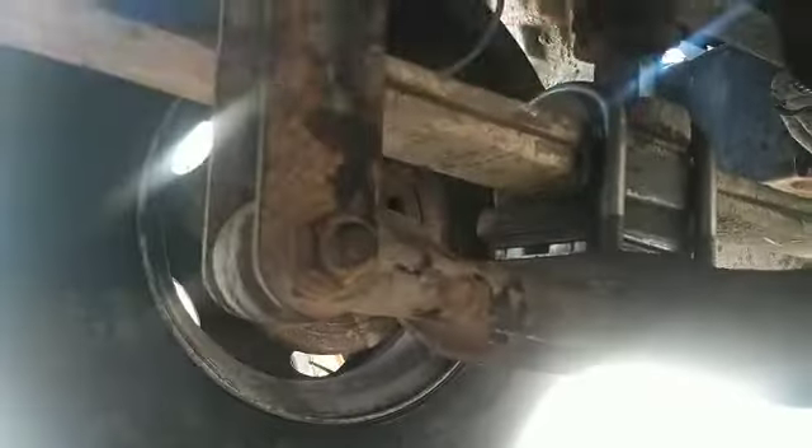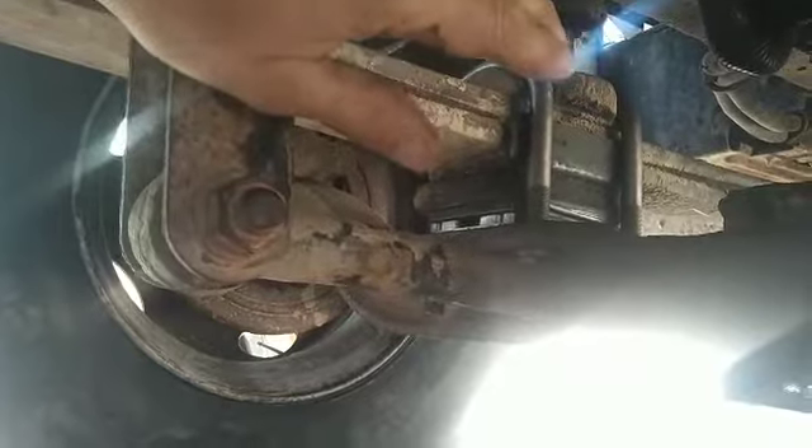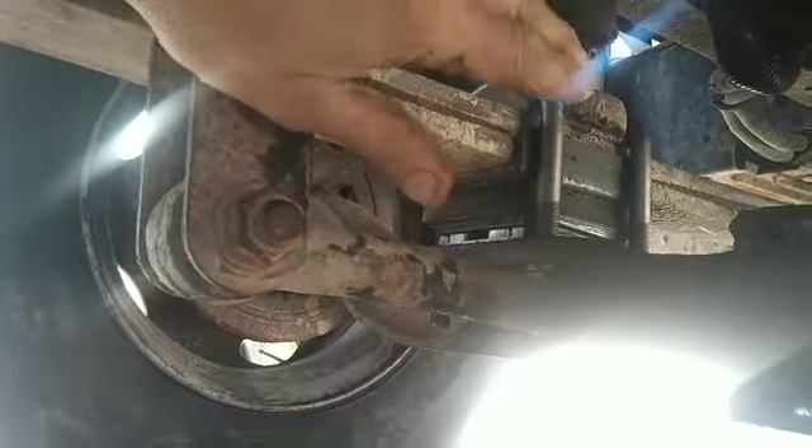And then no problem — this thing goes down the road just like a brand new truck. It's an old truck, but it goes down the road just like a new one. And if you have a problem — say an old farm truck or some kind of special application — that's just really shaking really bad and you can't figure it out, everything else is tight, do your diligence.